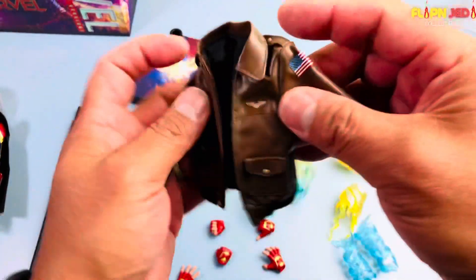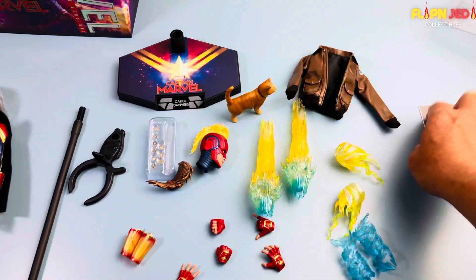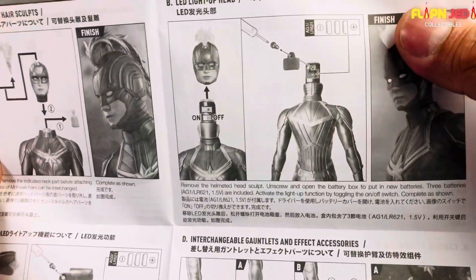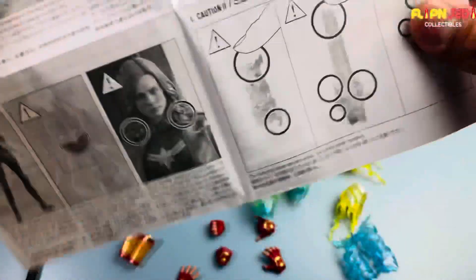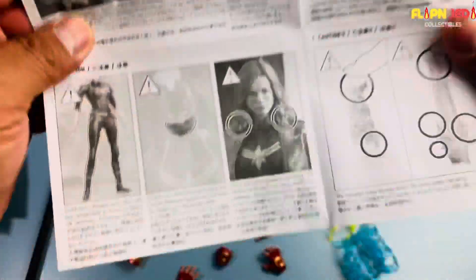She also came with her Air Force jacket. It feels plasticky and stretchy — you can probably put it on her, we'll have to check that out. The manual shows how to remove and replace the heads, where the battery goes. The battery goes in the hand as well — we'll light her up later. That thing is called the energy blasting accessory, and it is really sharp.